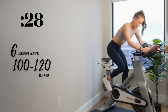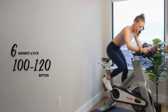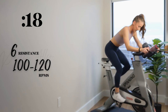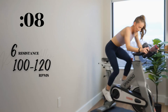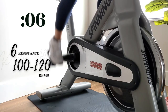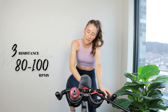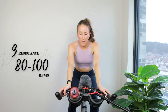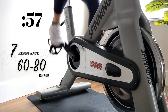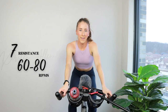Rise in two, one — let's go. Keep motoring, you got it. Halfway. Ten — a little faster. Three, two, one — have a seat, get ready. Climbing in the saddle in three, two, one — find that seven, you got it. Here we go.